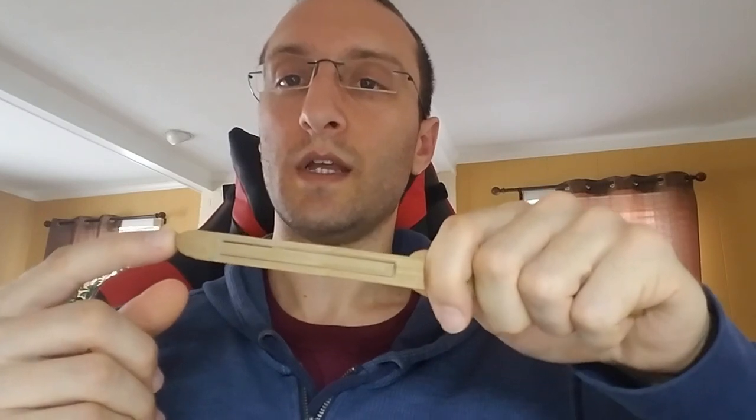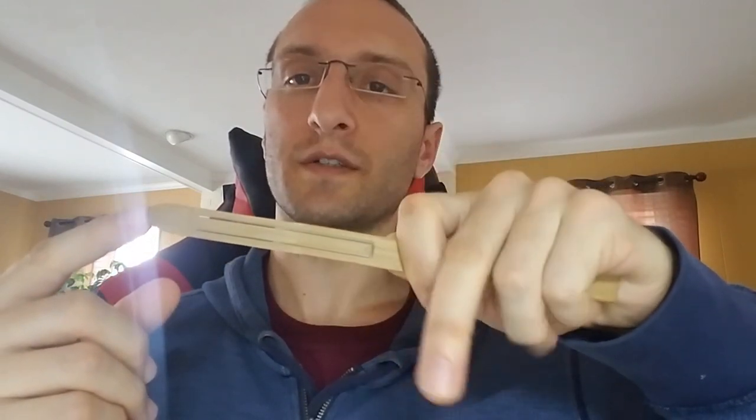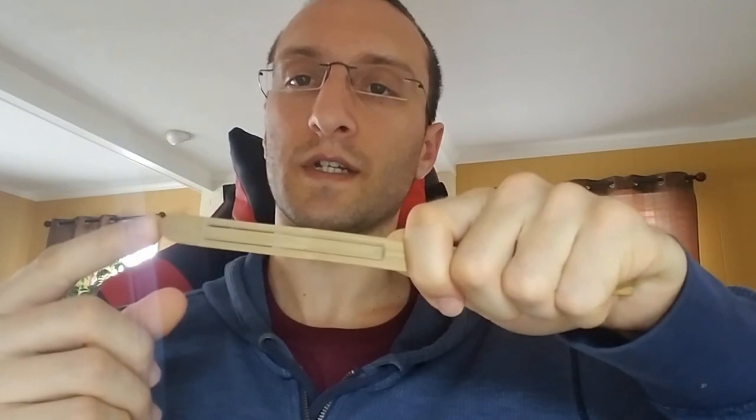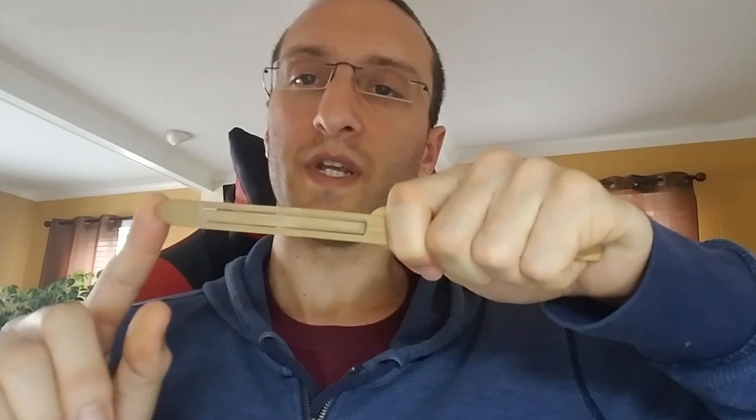Let's start with grip. As you can see I keep almost all of the material inside of my closed hand. I'm holding it like a toothbrush and my thumb is bracing the back about as high up as it can possibly go without impeding the motion — I want to get my thumb as high up there as possible without getting in the way of the reed.